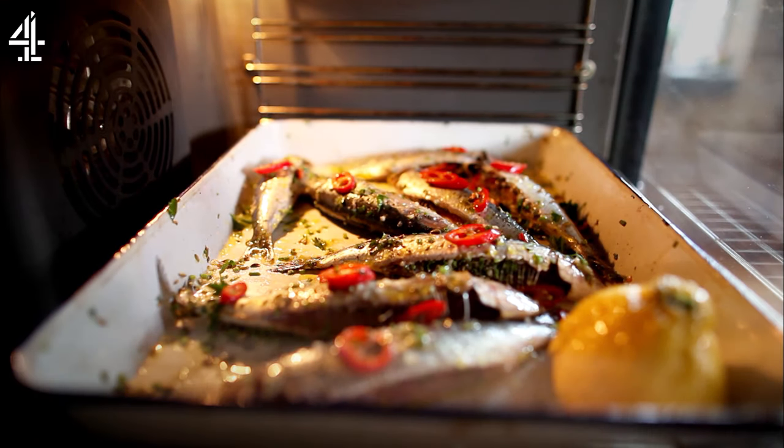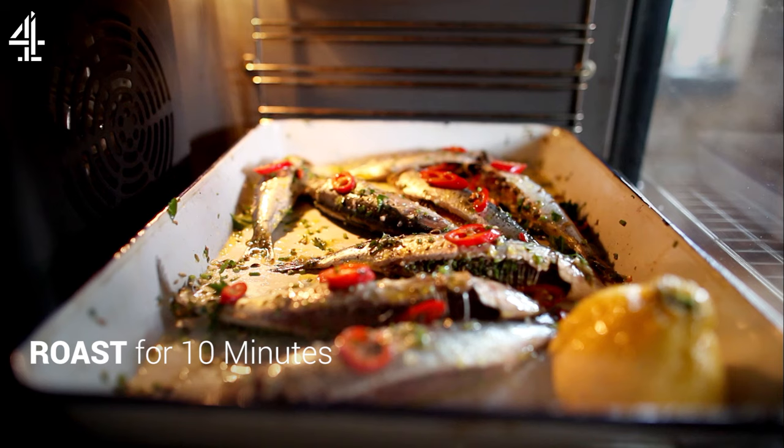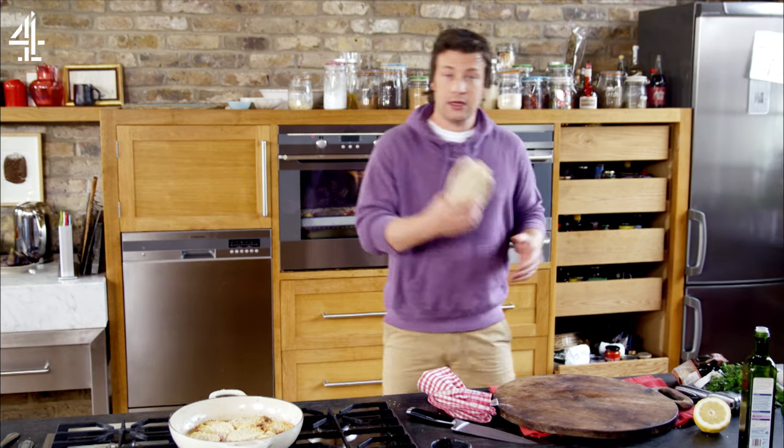Cooked is when it's crispy and golden looking and lovely. They're only little fish, so by the time they look good they're ready to be eaten. That oven is pretty much on full whack — cook that for about ten minutes and we should be in a good place.